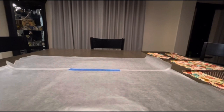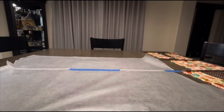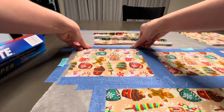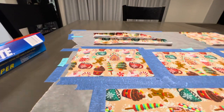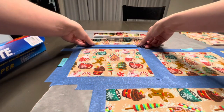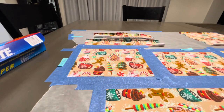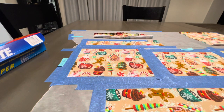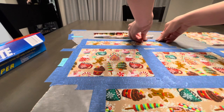First things first, I lay down wax paper to protect my table. Then I use blue painters tape to make sure everything lays flat and doesn't move. I take the pieces of fabric I previously rough cut and tape them down flat onto the wax paper so they won't move when I'm treating them with OD coat. I also leave little notes indicating what pieces are what, so I don't accidentally use my back piece as my front and end up wasting fabric.